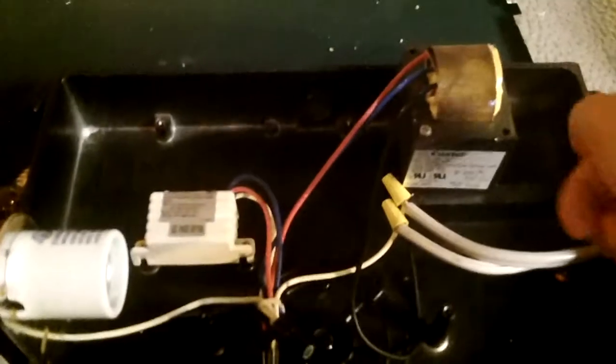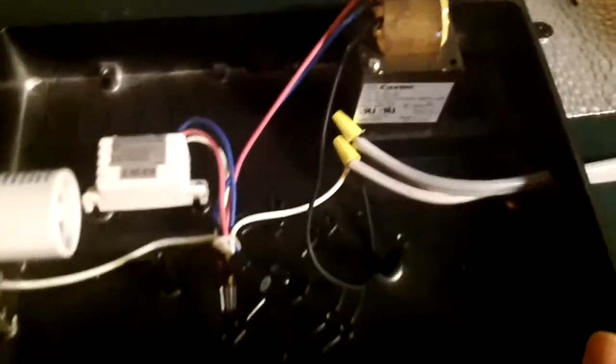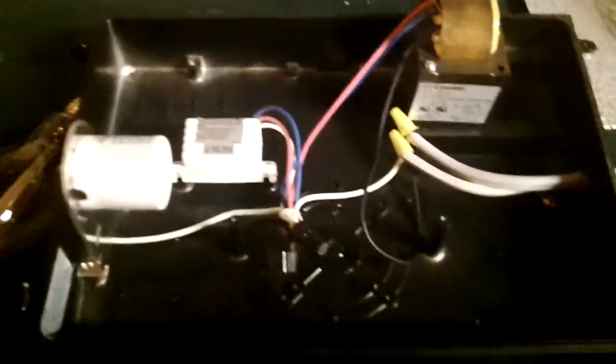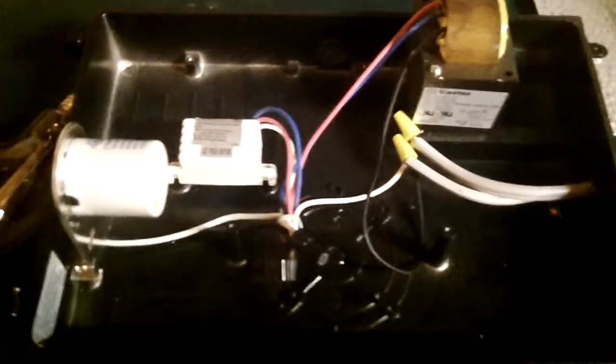The ballast was humming, so I knew the thing was hooked up right, but the bulb just wouldn't come on. It just didn't do anything. So I don't know what the problem was, but I'll go ahead and show you how this thing's wired up real quick.